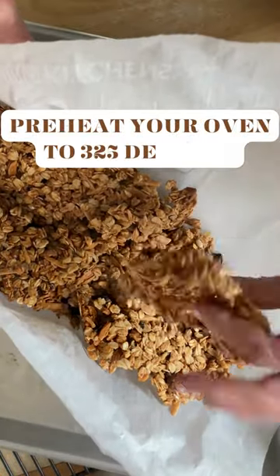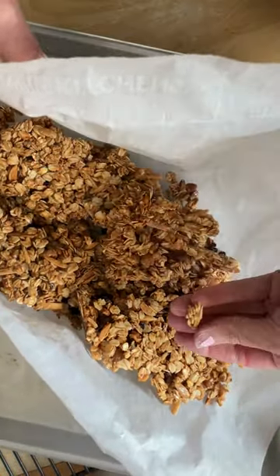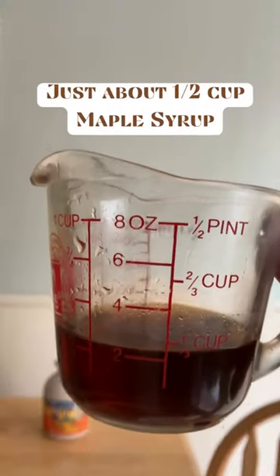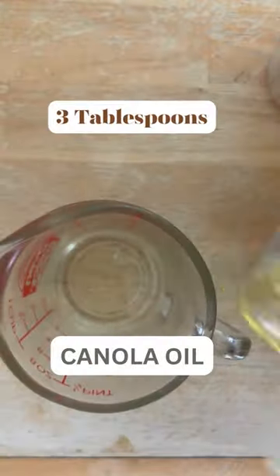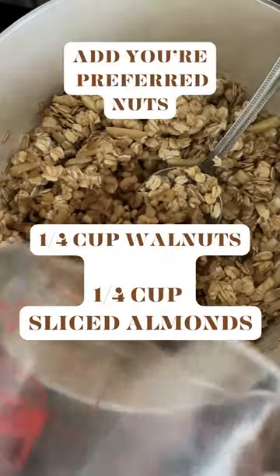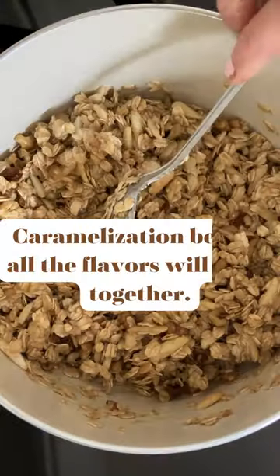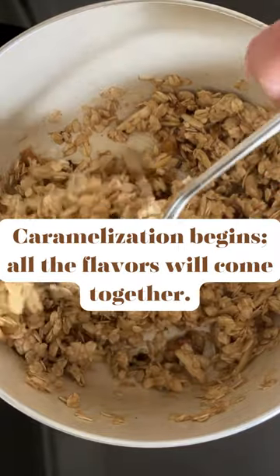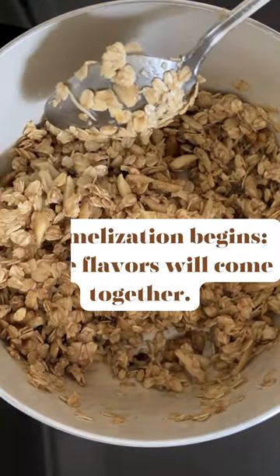Two secrets to crunchy granola. First, start on the stovetop. Add your liquid ingredients, then add your rolled oats. Now you're going to stir that up for about a minute, and what this does is it caramelizes all the ingredients together so the flavors are already there.